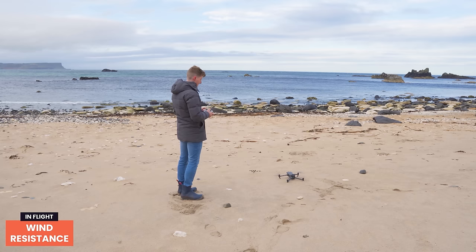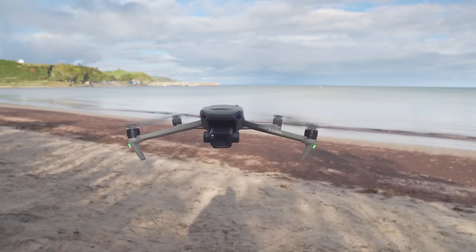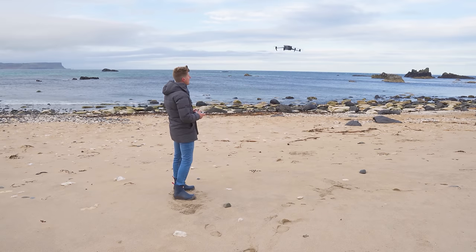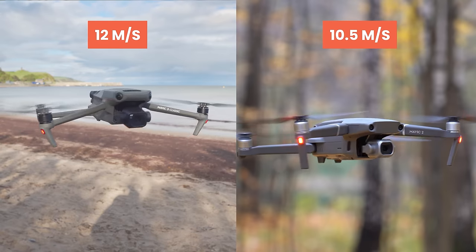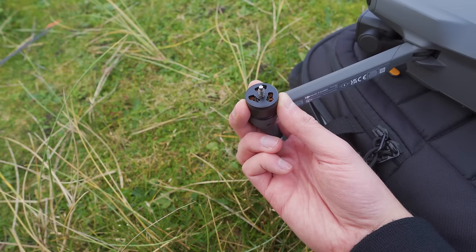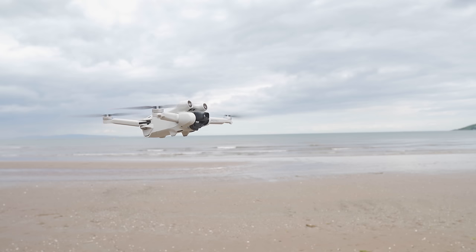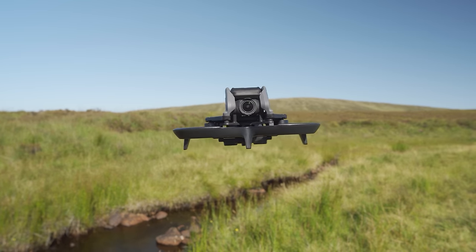Wind resistance is super important for stable clips and photos on windy days. The Mavic 3 Classic comes with level 5 wind resistance, handling wind speeds of up to 12 meters per second — more capable than the Mavic 2 Pro's 10.5 meters per second. When it comes to noise, it has low-noise propellers but as expected it's not as discreet as smaller drones, though it is significantly quieter than something like the DJI Avata.